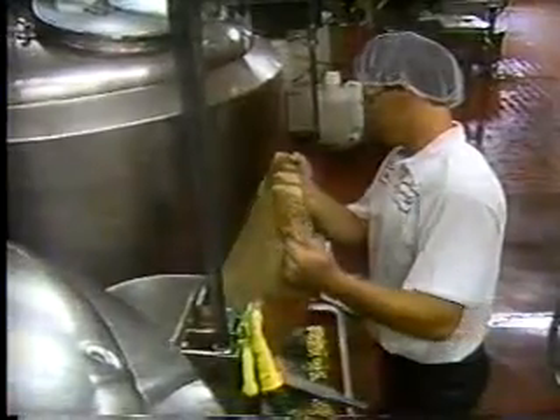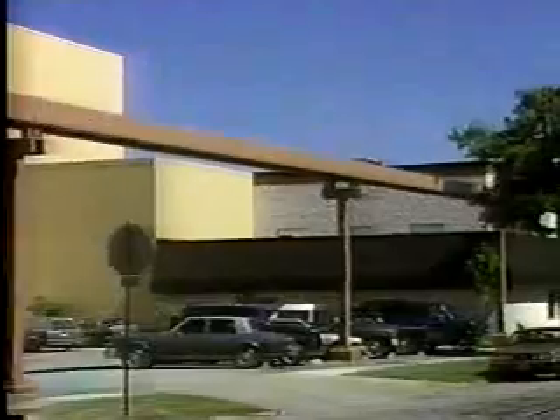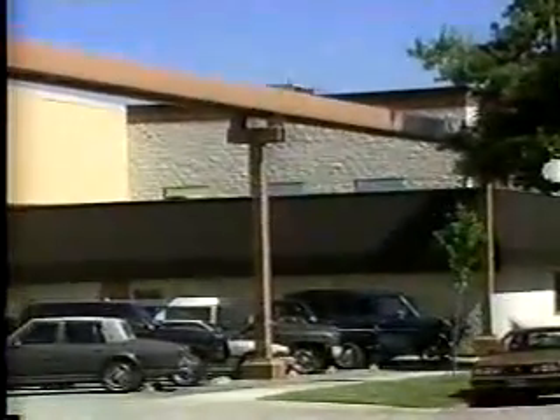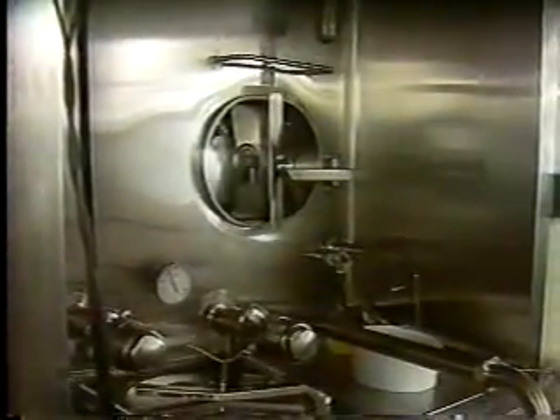We blend milk powder together with some stabilizer, pasteurize it, and pump it down to this plant. We saw this huge pipe coming from the milk plant right here to the ice cream plant that's behind us, then into some holding tanks. From there it's held overnight and aged — it helps the mix become thicker and freeze better. That's not a process that everyone does, but we really think it helps our ice cream quality.